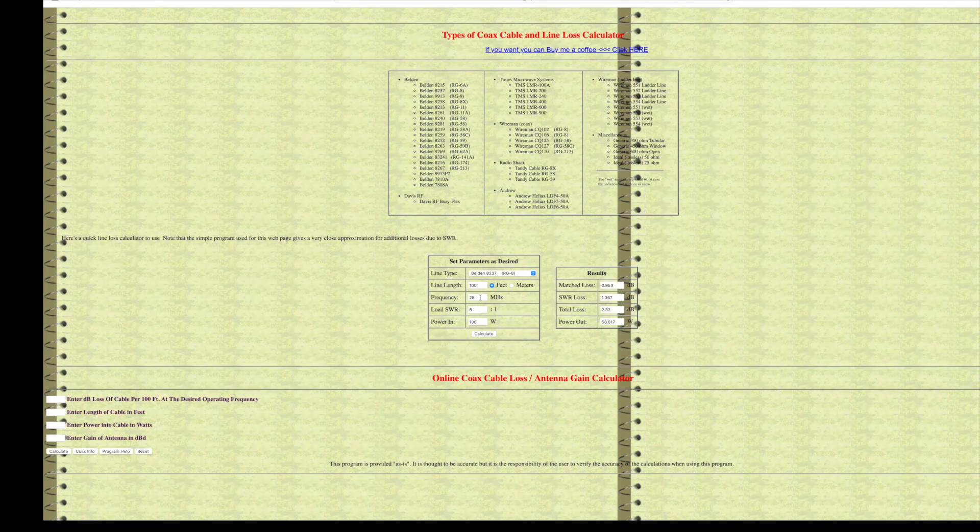Let's select RG-8 — typical ham radio, good quality coax cable — line length 100 feet, and start with the 80 meter band at 3.5 MHz. Now let's select an SWR that many hams would absolutely faint over: 6 to 1. We're going to use our 100 watt transceiver. The result: total loss is 0.9 dB — less than 1 dB. Keep in mind, 1 S-unit is 6 dB. Going from S5 to S6, maybe the operator on the other end could hear the difference — maybe. So really, no significant loss on 80 meters even with an SWR of 6 to 1 using RG-8 coax.